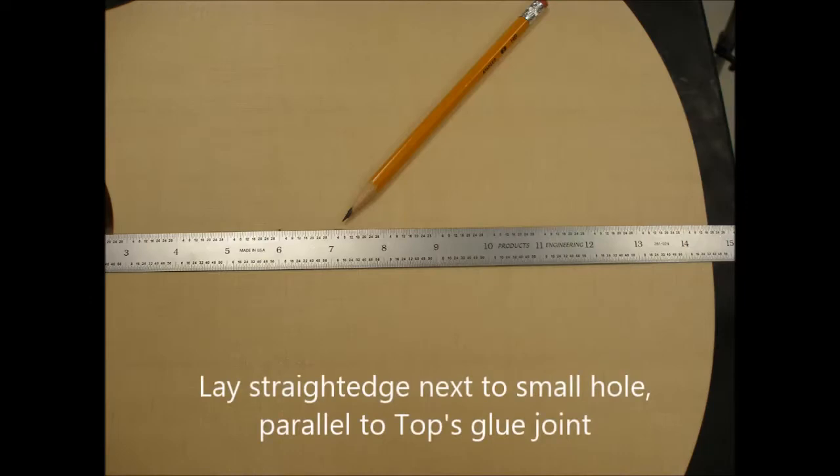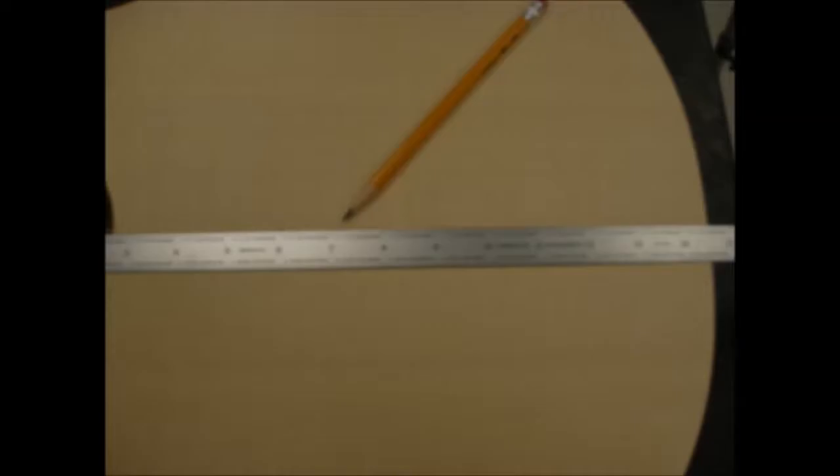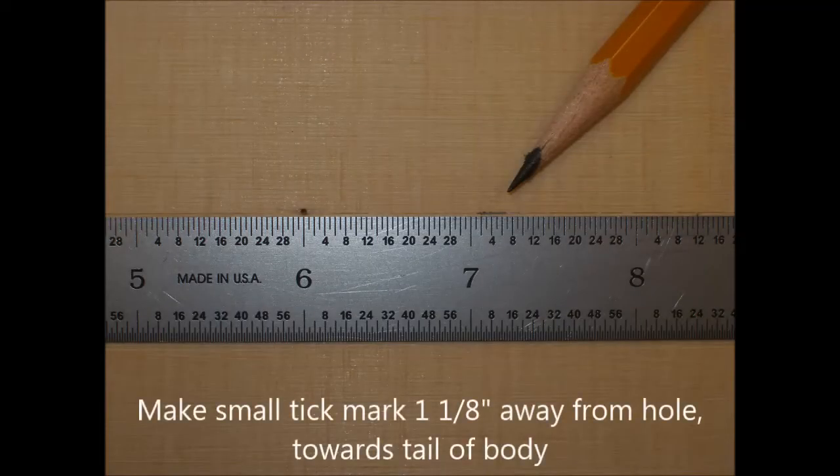Now we're going to make a center line on our top. Lay a straight edge starting at the small hole that's been laser cut and make a small tick mark one and an eighth inch to the right.